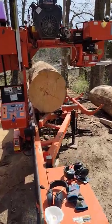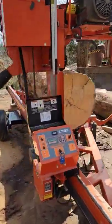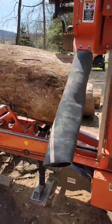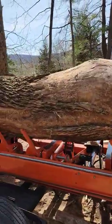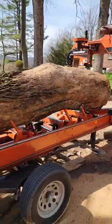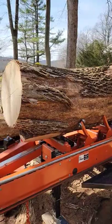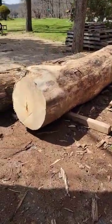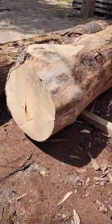Hey everybody, welcome back to Yarning Oak Sawmill Shorts, where we're about to tear into this huge ash log — 30 inches on the big end, 24 on the small end. There's a little bit of a sweep in there, but we'll turn out some nice boards out of that. It's actually going to have some interesting grain for sure. The butt log off of this tree is 30 inches on the small end.